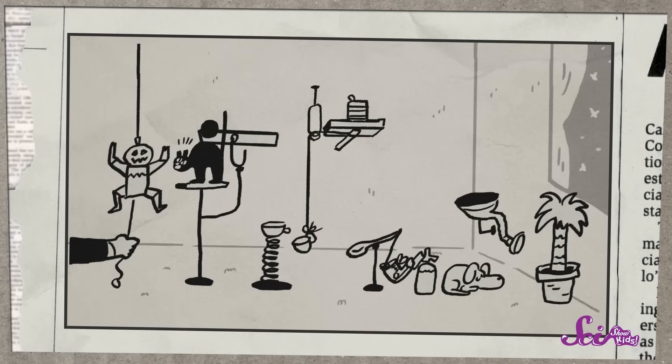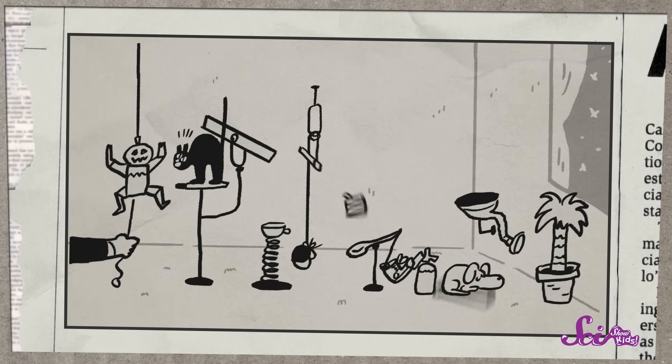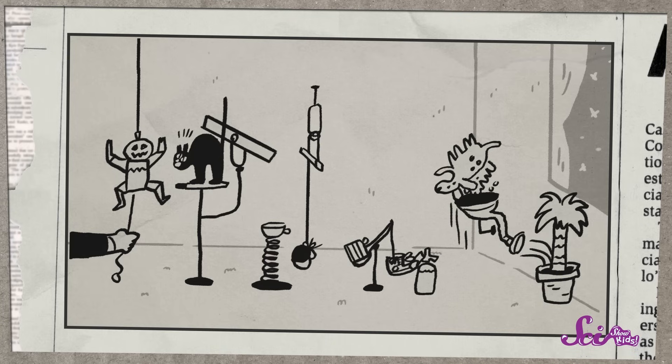And all of Rube Goldberg's very complicated reactions were invented to do something very simple, like wipe your face with a napkin, or open an umbrella, or button your shirt. To an engineer, the best machine is the simplest one. A machine with lots of complicated parts is a lot more likely to break than a simple design with just a few parts. Rube Goldberg was using his cartoons to laugh a little bit about machines, which were supposed to make everyone's lives easier and simpler. But the machines in his cartoons were really complicated, and that made them funny. And his inventions had some really silly parts, like frogs, umbrellas, cats, parrots, banana peels, and sometimes even people.